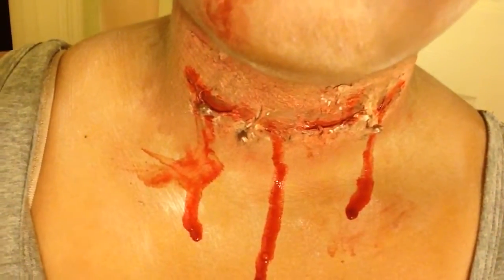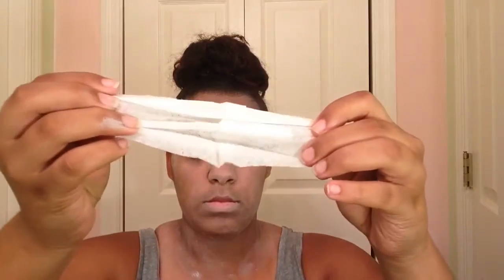Now moving on to the actual FX effect — we're going to be doing a slit neck. I also do one on my head but I go more in depth on my neck. The main important thing is to take the toilet paper and rip it in half. This is going to act as the skin, along with the liquid latex, to get the effect of tearing skin. You'll need to do a couple of layers: start with liquid latex, add a layer of toilet paper, then another coat of liquid latex, another piece of toilet paper, and lastly another coat of liquid latex.